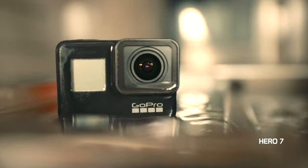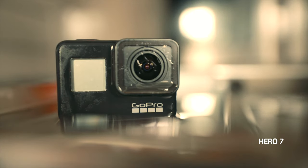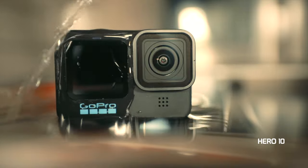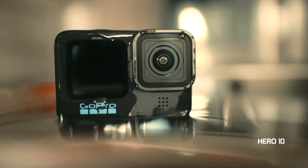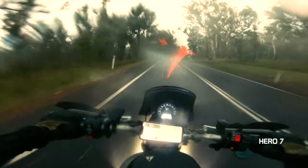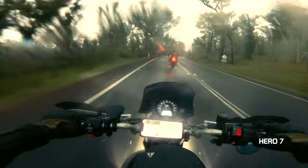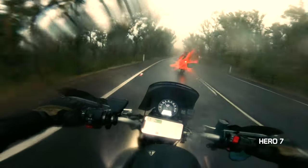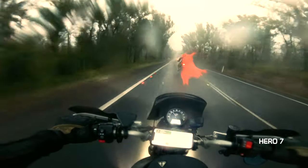An awesome added feature is that the Hero 10 now has a hydrophobic lens, meaning that it repels water, and it does this really, really well. Gone are the days where a tiny little drop of water on your lens ruins your entire shot or ride. Just a heads up: if you were licking your lens before you'd go out riding to repel water, if you do that now with a hydrophobic lens, you're actually going to get rid of that hydrophobic coating.